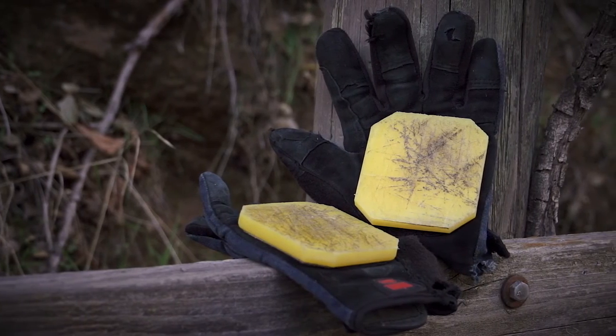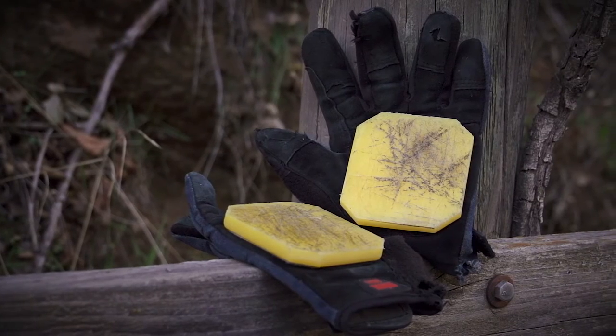If you're interested in more information or getting a set of Ojun pucks for yourself, check out skatewarehouse.com.